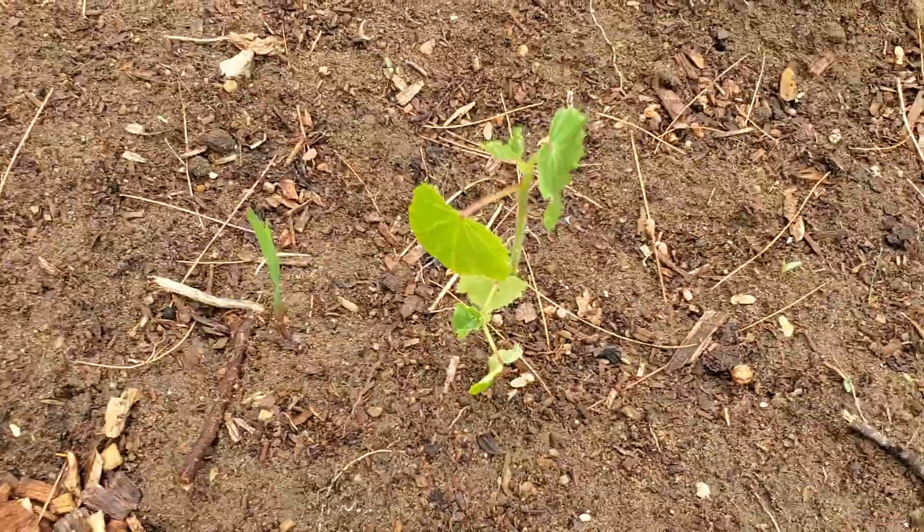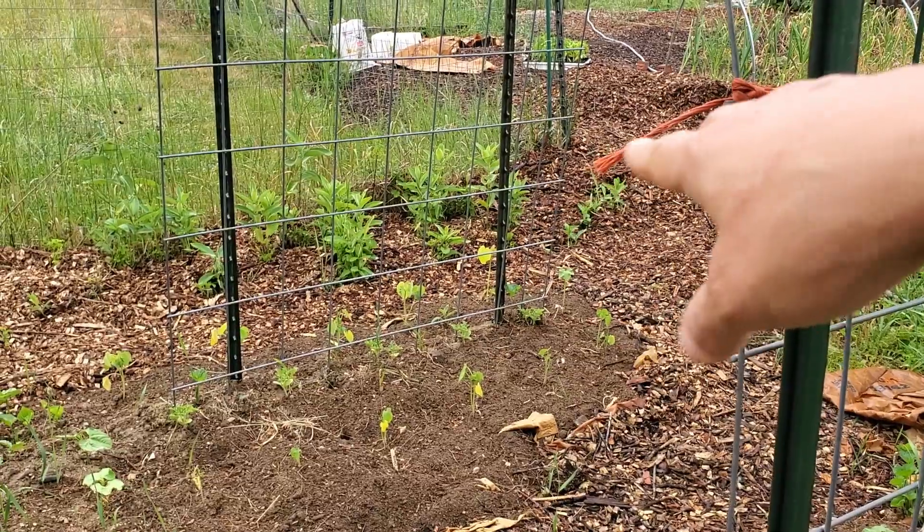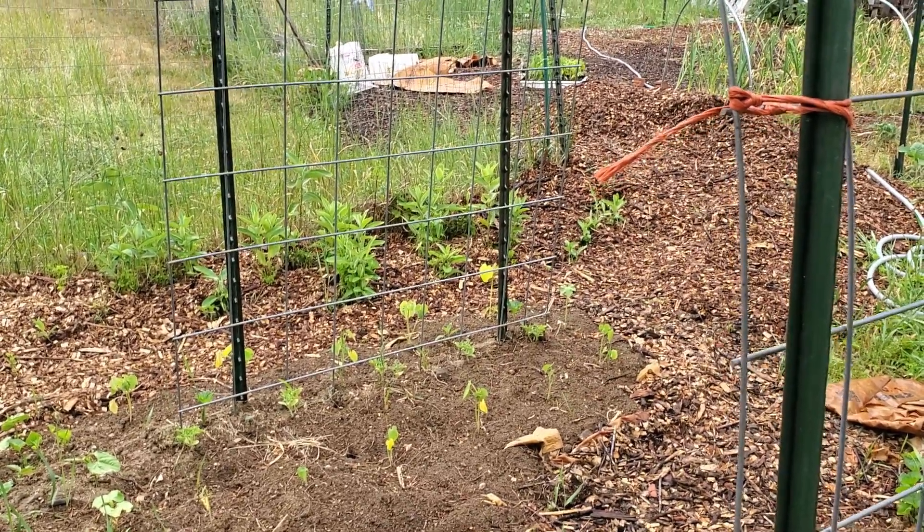Over there, around here, I put okra and then there's the watermelons that should grow up the trellis there.